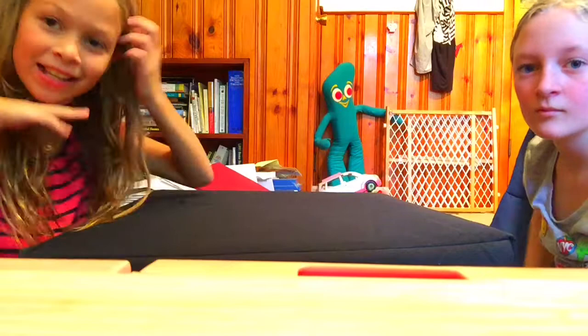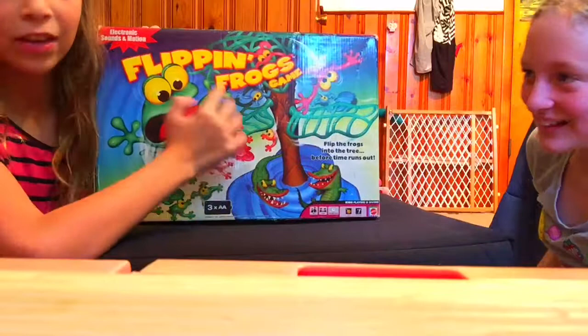Hey guys, it's Daisy Donuts here with my best friend Holly, and we are going to be playing a game called Flipping Frogs Game.